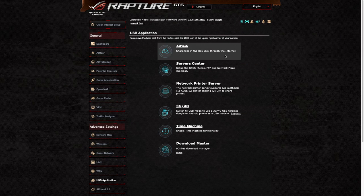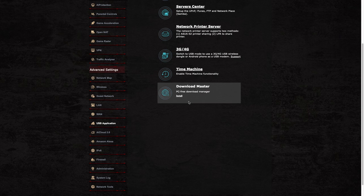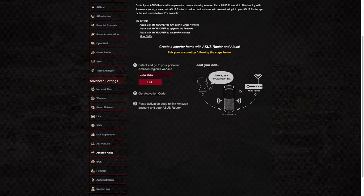Under USB Application, there are several options. Most importantly, you can use the USB port for Time Machine backups and as a Download Master — a PC-free download manager. One other thing to highlight is that this Wi-Fi mesh network is compatible with Amazon Alexa, so you can trigger some actions through your voice assistant.